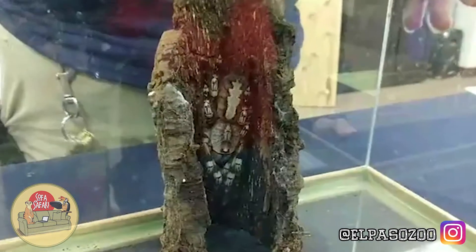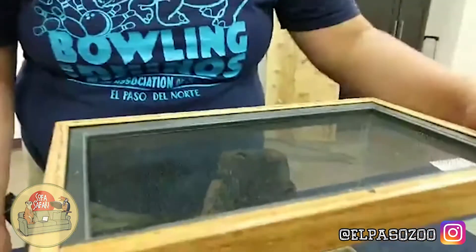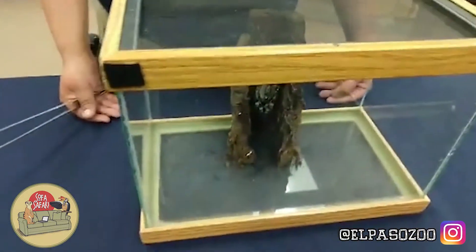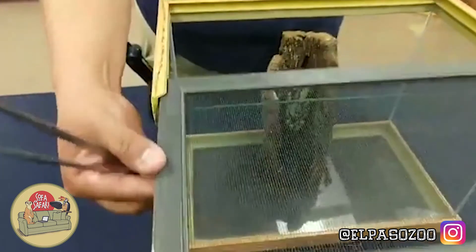I can actually go ahead and open her up one more time so you all can take a really close look at our Indian ornamental tarantula. I've never given her a name. Maybe you guys want to suggest some names for us and message them to us on our Facebook pages — let us know what you think her name should be.